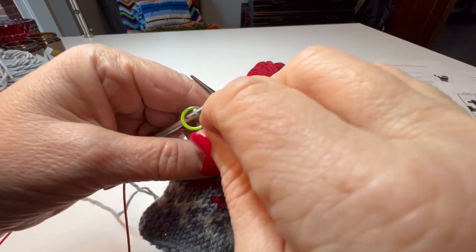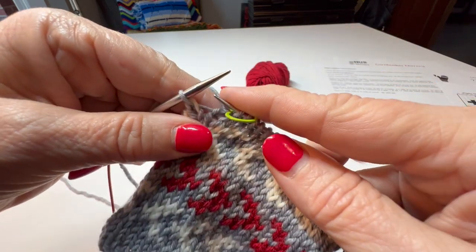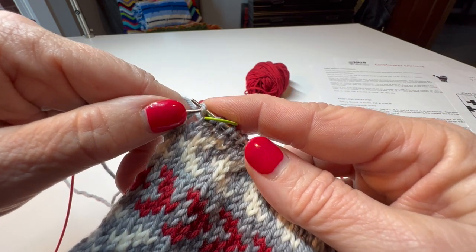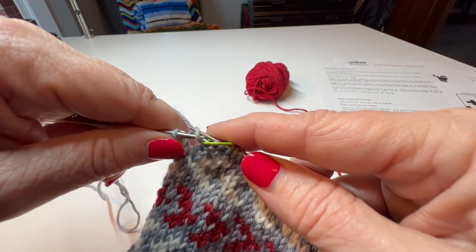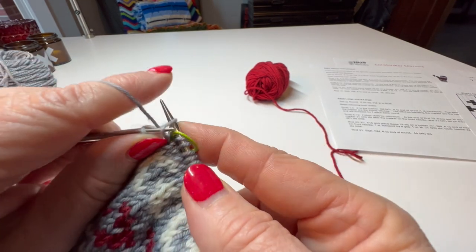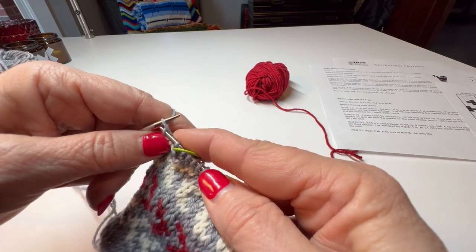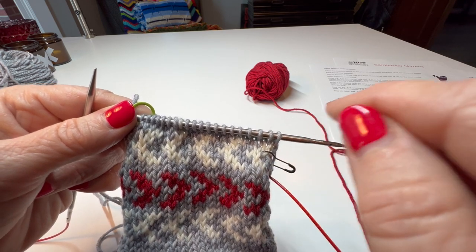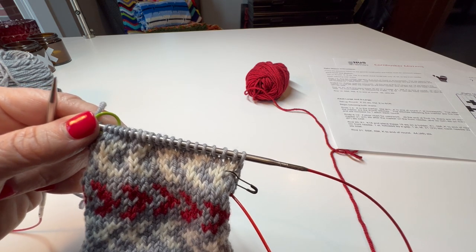I've knit across to the marker — this is my thumb stitches. You'll slip the marker and make one left. To make one left, I lift up the bar and put it up onto the needle. This has a long leg and a short leg, and I knit through the back loop to make one left. Then the directions say knit to the end of the round. I'll turn my magic loop and come over here, and I'll repeat that five more times, then we'll start the colorwork.